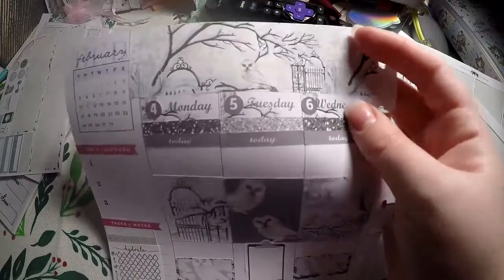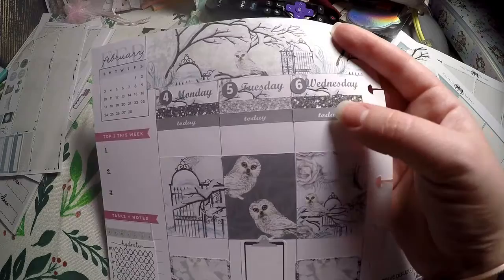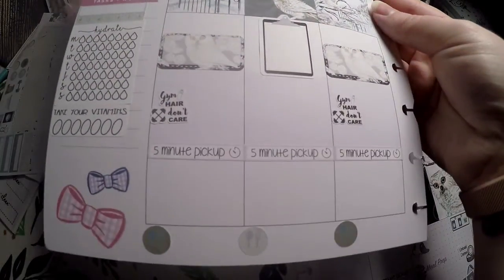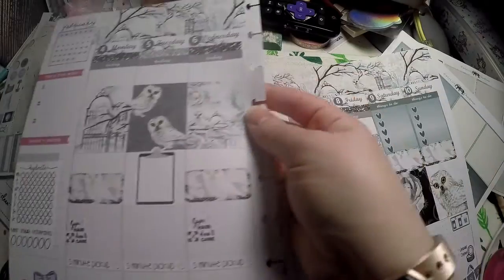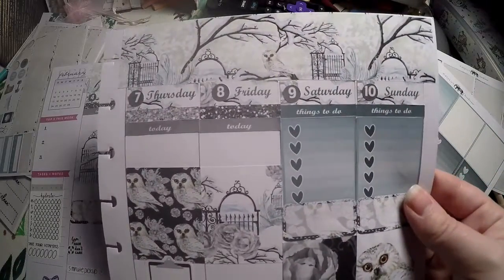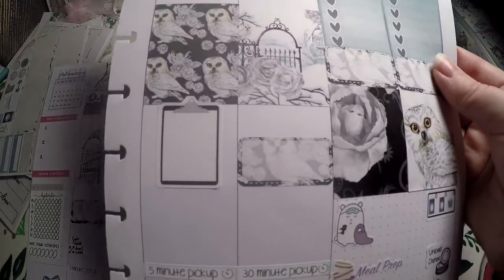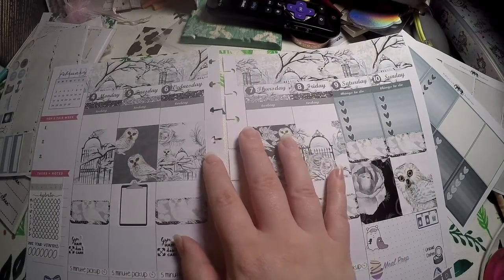We used the washi strips here. We've got the date covers, the date dots, our glitter headers, our today headers, our deco. I used the boxes there for my social media, fitness, and then clean up and dinner down there. Over here I used the top washi again. We've got our checklist, our little openings for today, and I just filled it in with some things that need to get done. That's all we're going to do for this week.